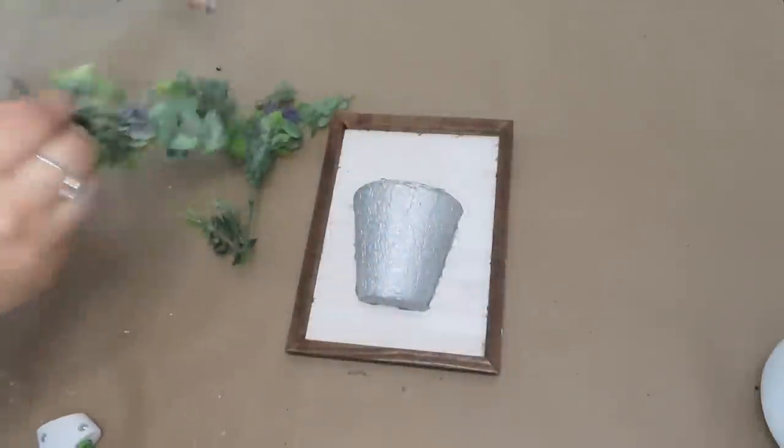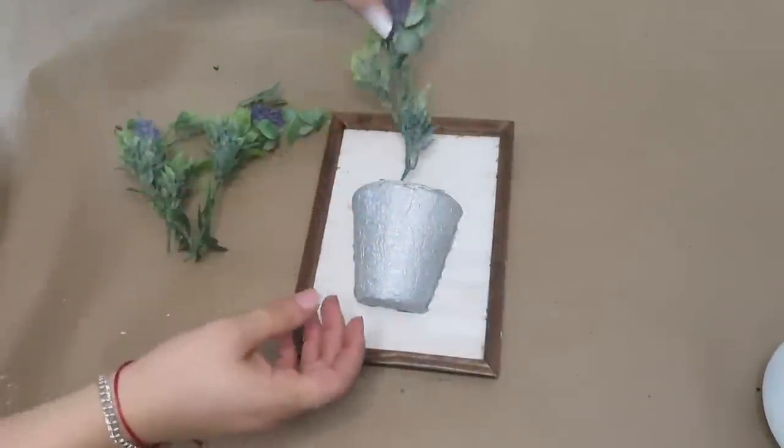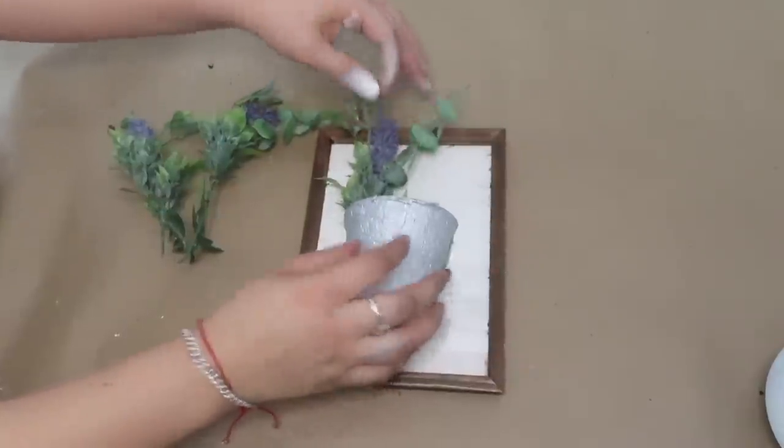Now I'm going to be filling it in with some lavender greenery I also just had around the house.